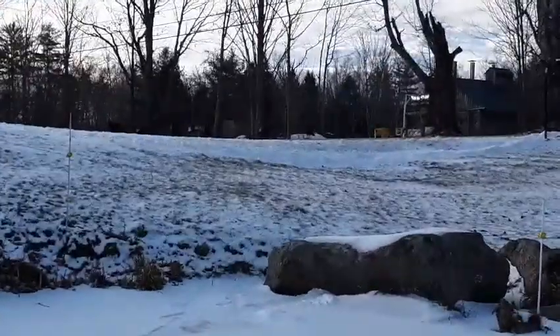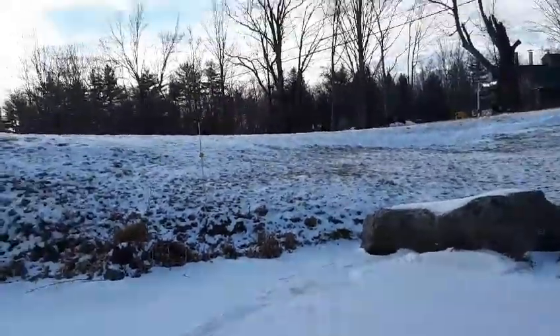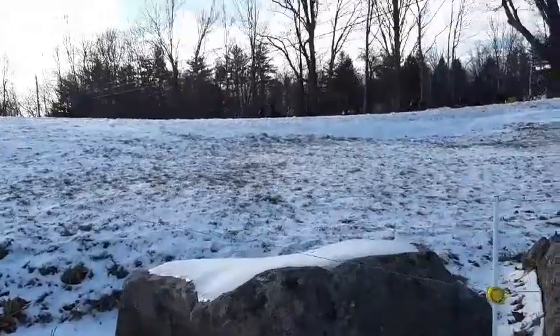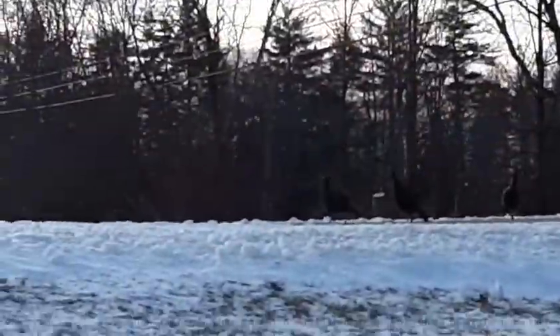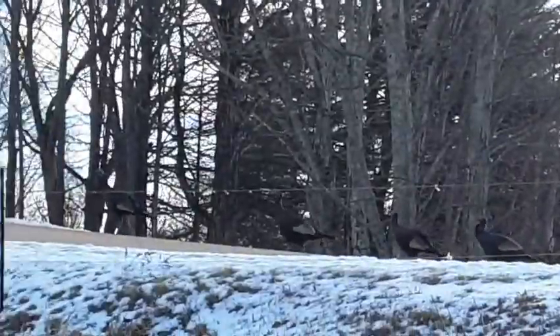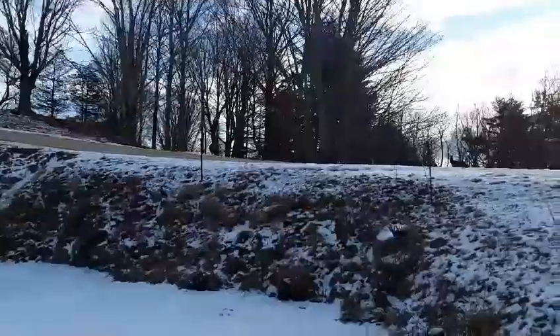But first off, look who's here. I don't know if you can see them, but the turkeys are up there — kind of hard to see. There they are, you can see that one, but they're all walking up that hill.